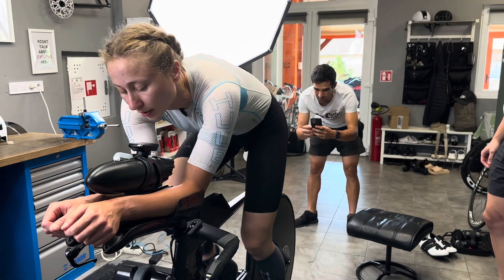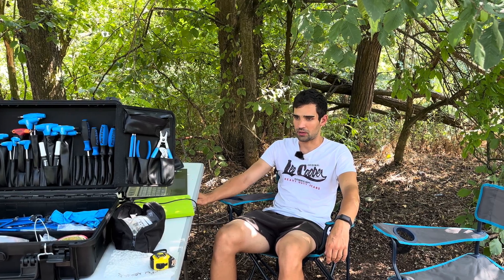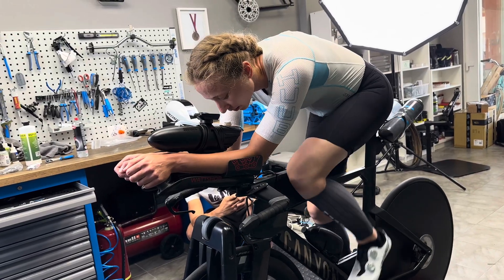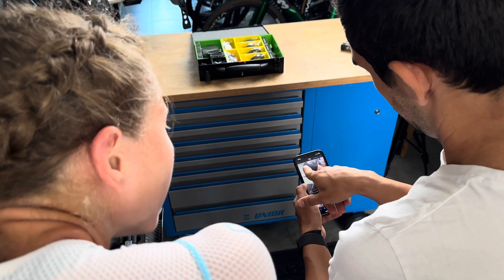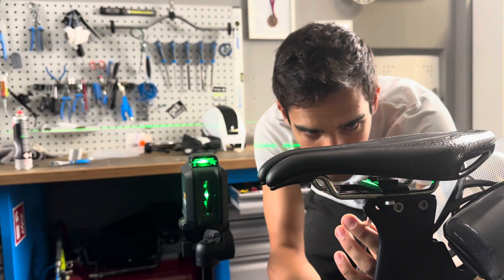This was basically the bike fit section and we don't always do this with aero testing, but this time it was really really helpful because she had some discrepancies in her leg length and just some things that needed to be set up to give better power output and better comfort as well.